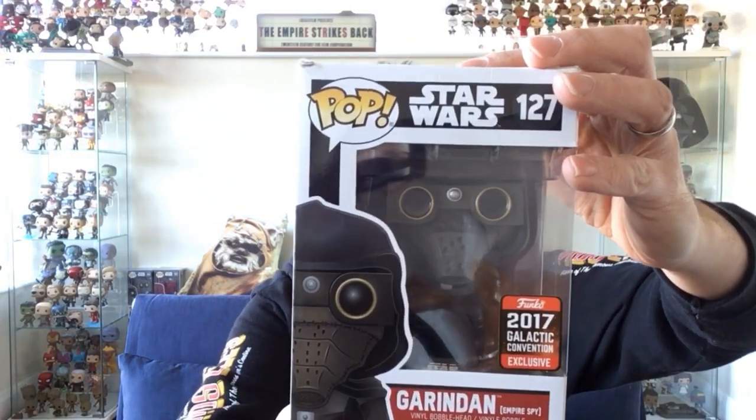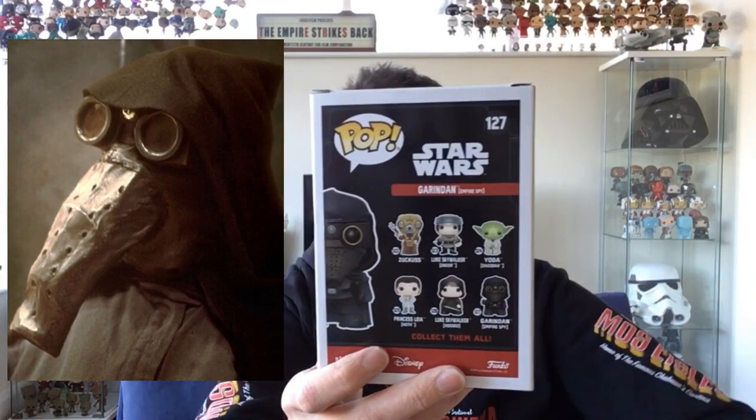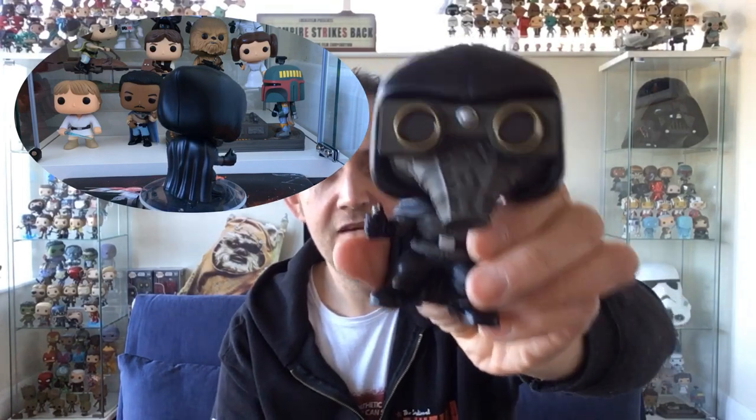The final one - this is the one that kind of started the deal going. This box is again quite tatty, but it was more about getting the character. It is the Grinden Empire Spy from the original Star Wars film. This is one I wanted, never got, and then a couple of weeks ago it turned up on Toys for a Pound and I missed it. I've managed to get it as part of this deal. The box isn't great but he's going out of box anyway - from 2017. When you do these kind of deals you can't always expect perfect pops.